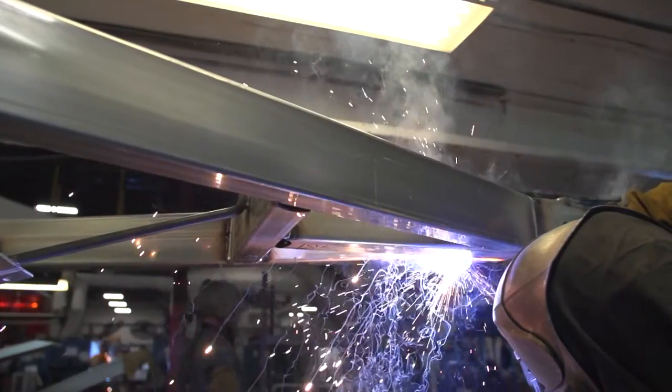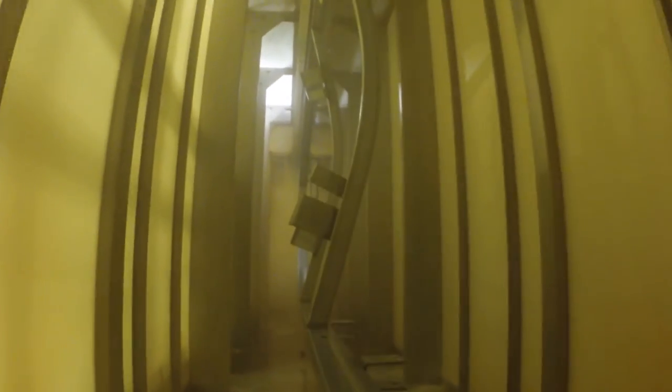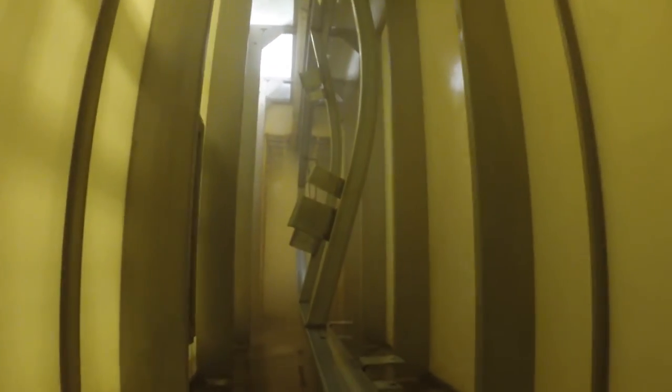After the tubes are formed, cut, and welded into trailer frames, a five-stage wash prepares the steel surface with special solvents and a special conversion coating.